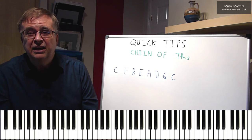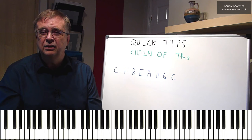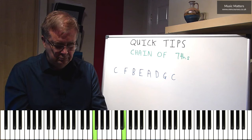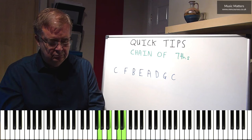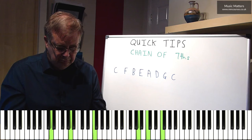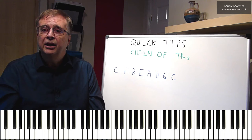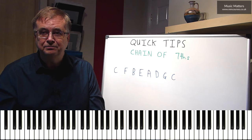If I wanted to do it in a different style, I could, for example, think about a more kind of cocktail piano style. I could take those as more block chords. And you see, I'm doing exactly the same thing, but it's just working in a completely different style.